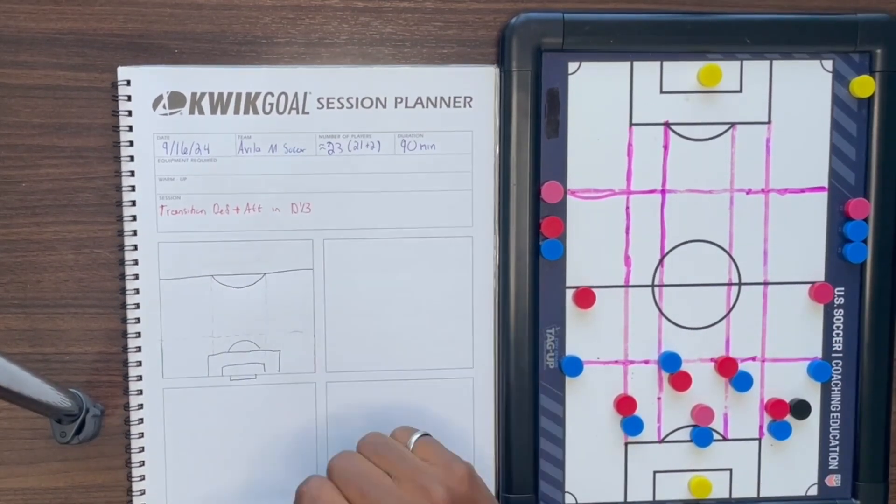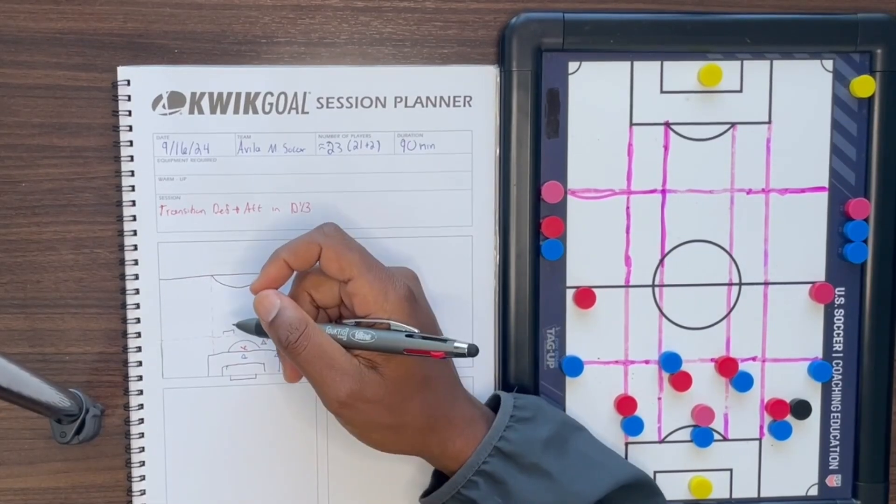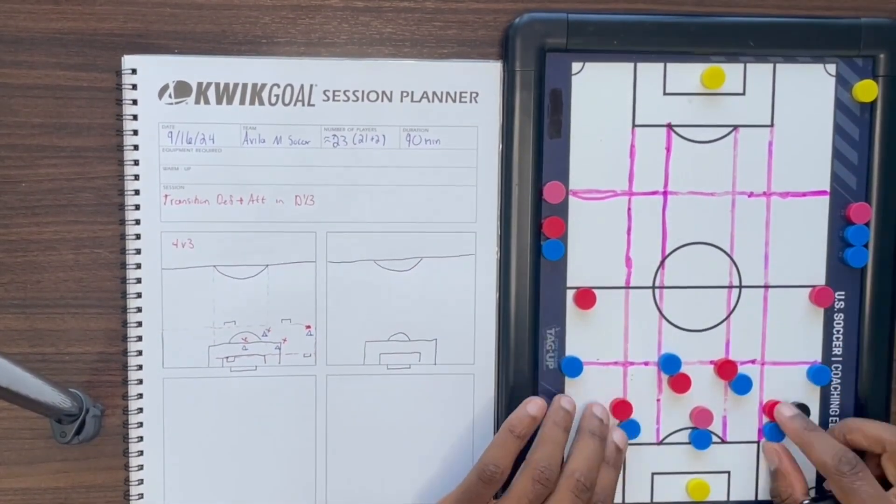As we play in a 3-5-2, I decided to get started playing a 4v3 where the ball will start with the opposition played into the focus team. Each team will get one point for scoring a counter.